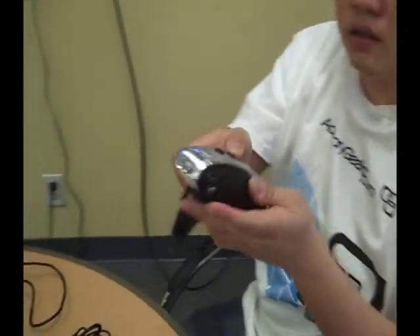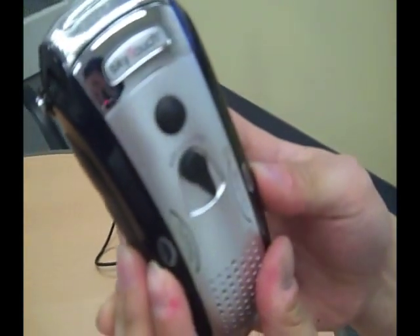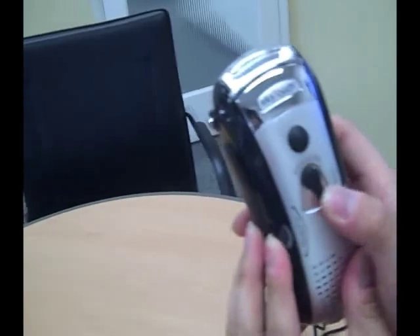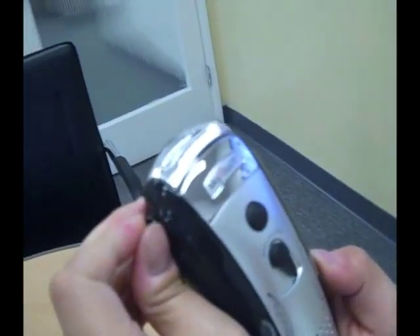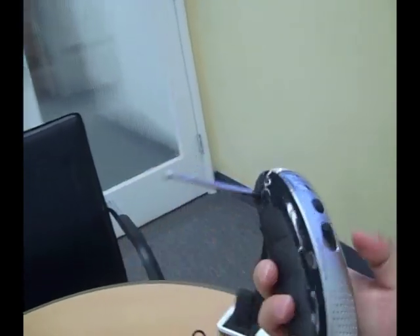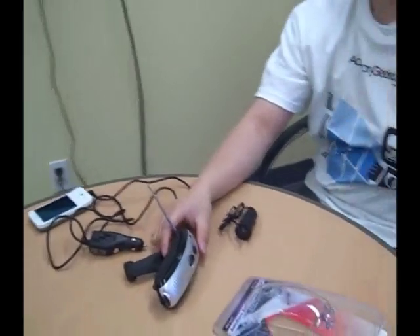It also has FM or AM radio station right here. Right now I have the antenna on the side. I'll lower it down for a second. It has an antenna on the side so you can always put it down and listen to those emergency radio broadcasts or whatever.